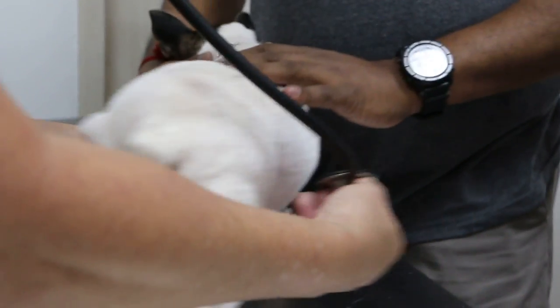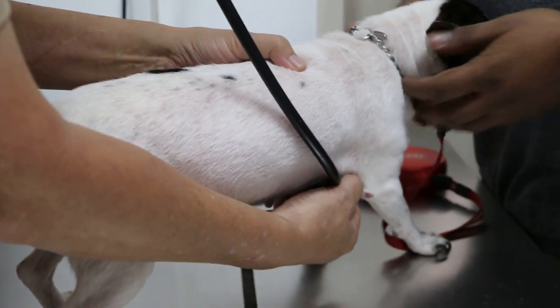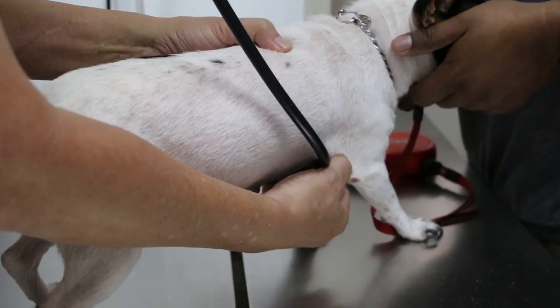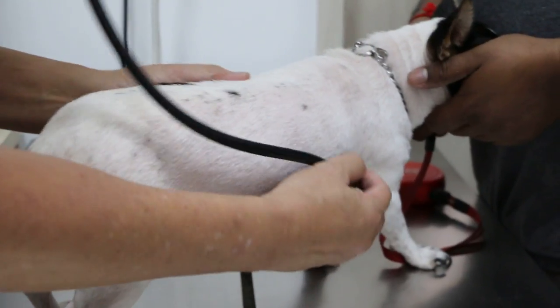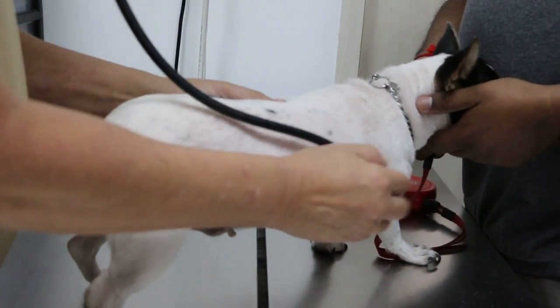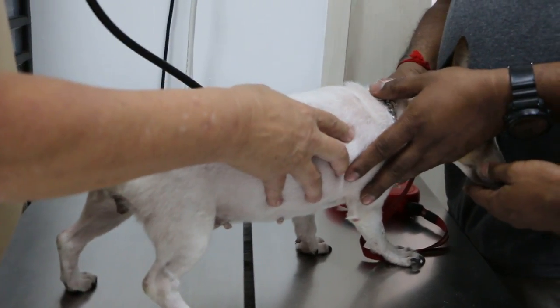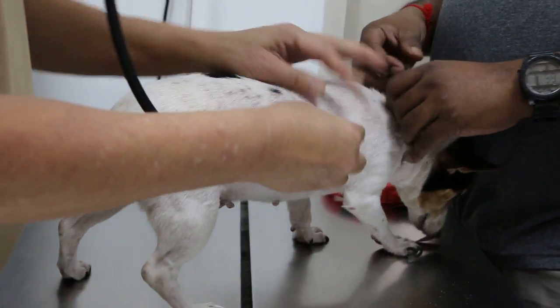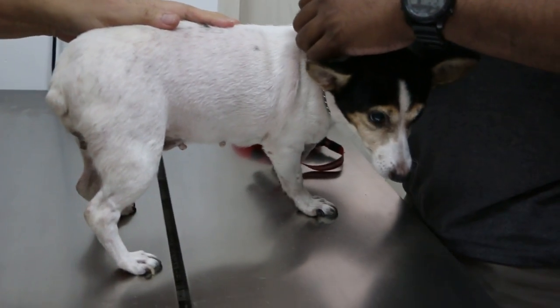Heart is okay. This side, this side — right side. Heart is alright for surgery, for anesthetic. Heart and lungs — okay, it's okay. Any coughing? No, so far never seen any coughing. No coughing. She's 12 years old.